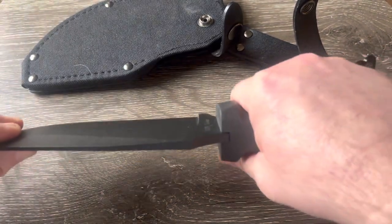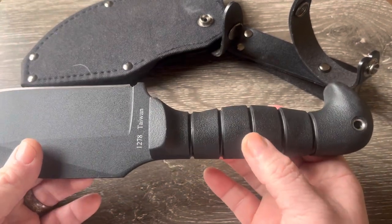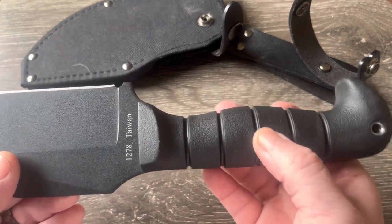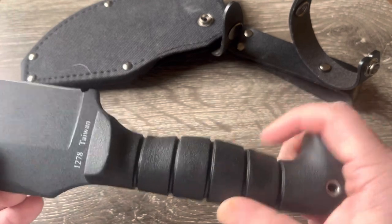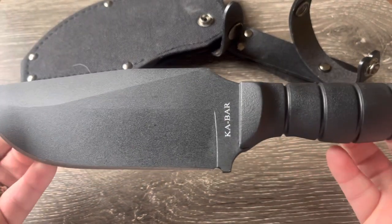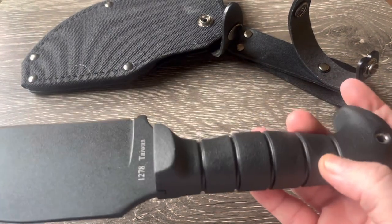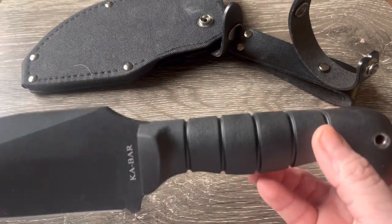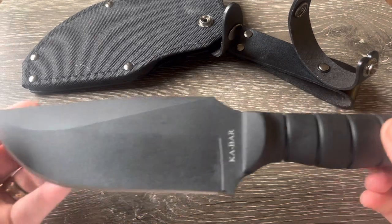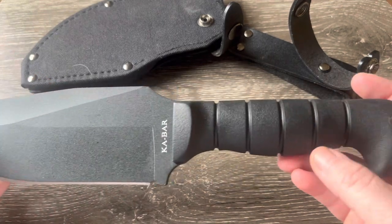It's got this nice palm swell right here — it's a rubberized, I think it's called Kraton, like a Kraton handle. It's got a lanyard hole. I think it's full tang but I'm not entirely sure — I pulled the specs and it didn't say anywhere. Usually K-Bars have those tapered or rat-tail tangs. This is super stout and feels really good in your hands.